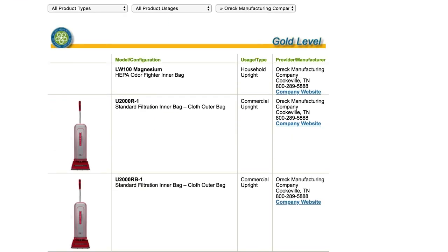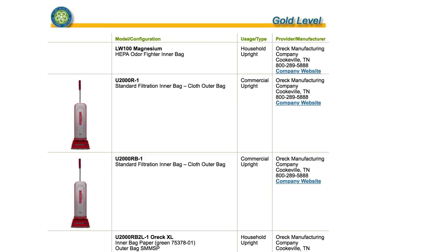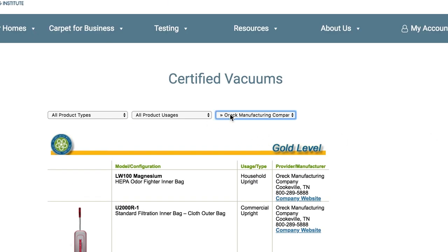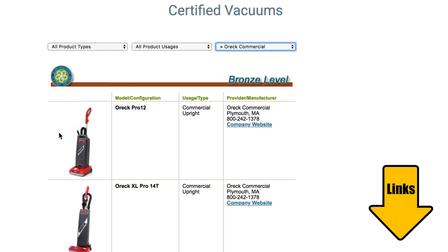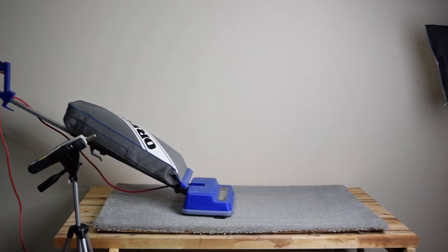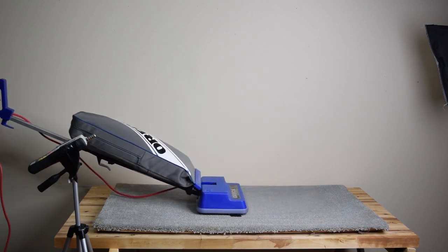To be fair, in similar tests done by the Carpet and Rug Institute, other Orics have passed this test, like the U2000R and the Magnesiums. I'll link all the Orics that have passed the CRI filtration tests in the description below. But as far as this model, with the standard bag, it had an extremely poor showing in the filtration tests.